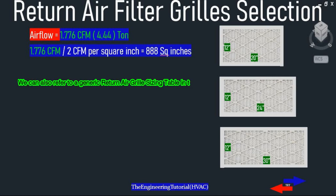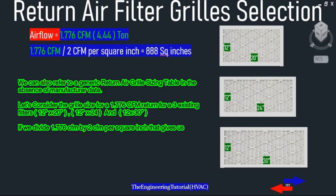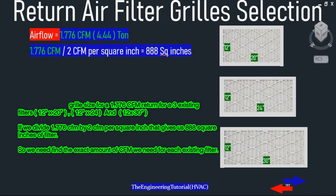We can also refer to a generic return air grill sizing table in the absence of manufacturer data. For example, consider the grill size for 1776 CFM return with three existing filters: 12 inches by 20 inches, 12 inches by 24 inches, and 12 inches by 30 inches. Dividing 1776 CFM by 2 CFM per square inch gives us 888 square inches of filters needed.